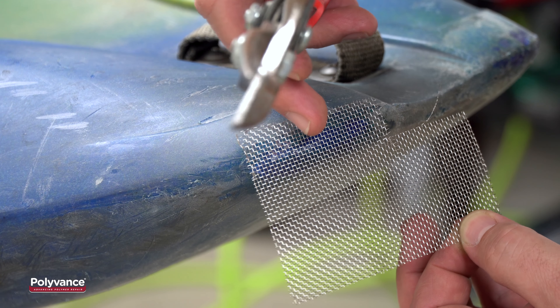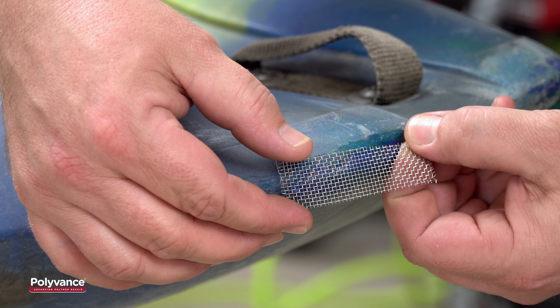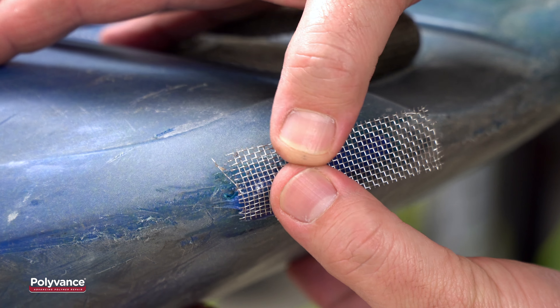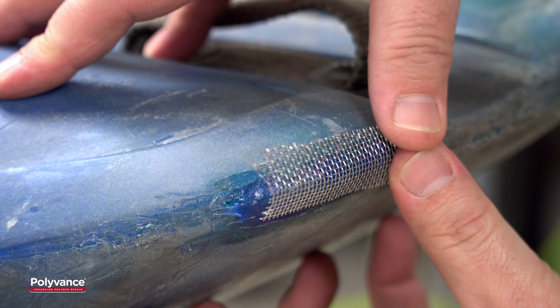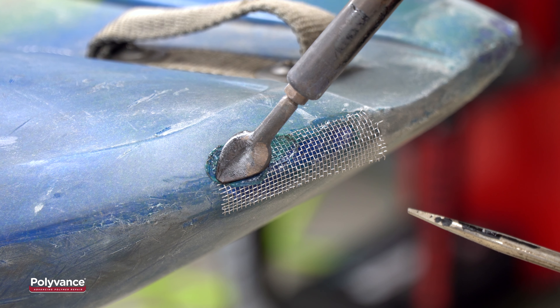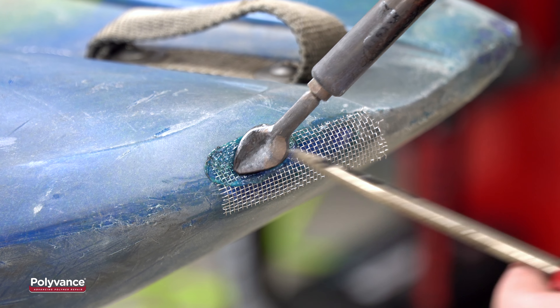Cut a piece of reinforcing mesh about one quarter to half an inch larger than the damaged area. Form the mesh around the damaged area of the kayak, bending it into shape if necessary. With light pressure, lay the welder on top of the mesh to heat it up, melting the kayak at the same time.